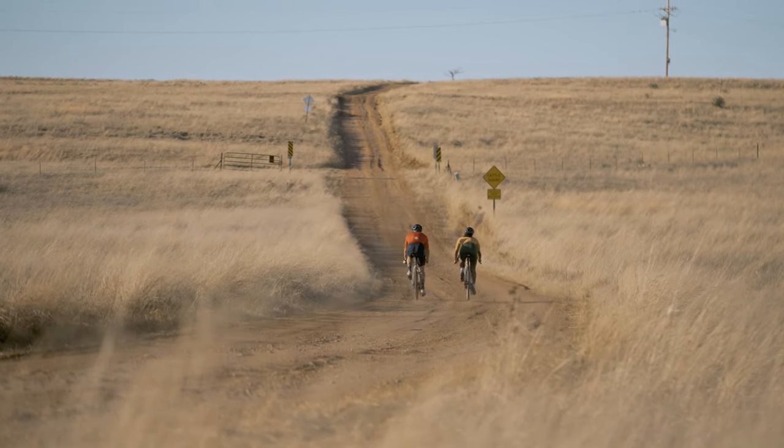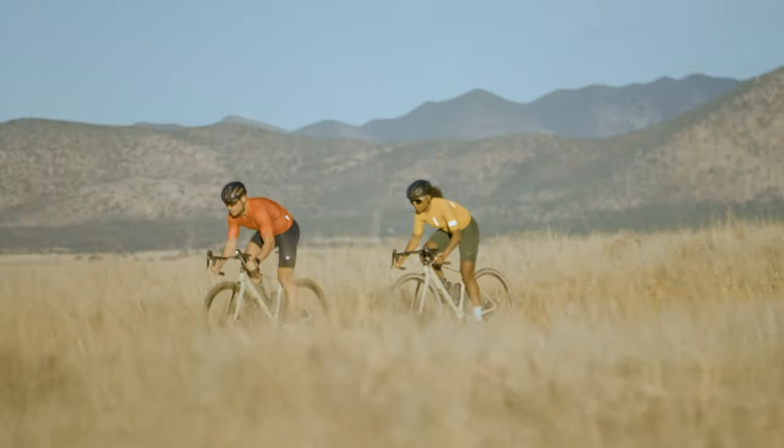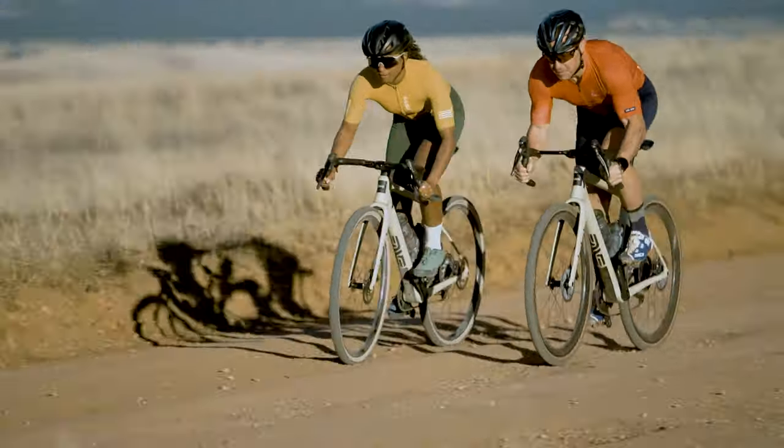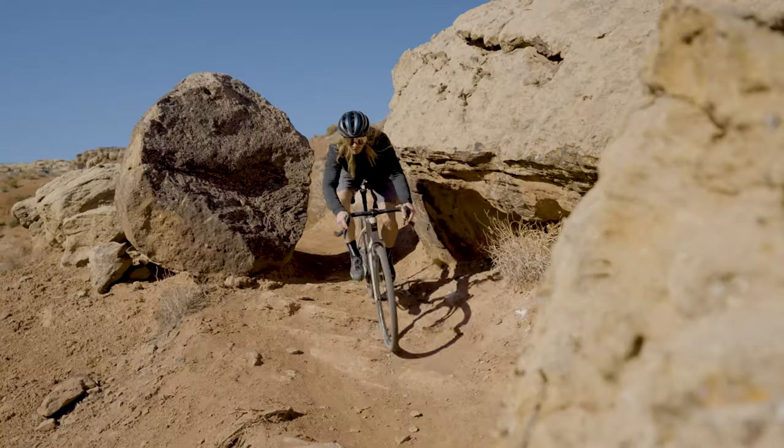Off-road, this is where the MOG absolutely rips — this is its element. I've said before that the MOG is kind of the perfect blend of a fast gravel bike and a full-blown adventure bike, with all of the mounts and accessories you need. Much like the Melee, the MOG feels surprisingly stiff, and I mean that in a good way. It's snappy and responsive like a fast gravel bike, but the geometry puts you a little further back, giving you more confidence to roam into more technical terrain.